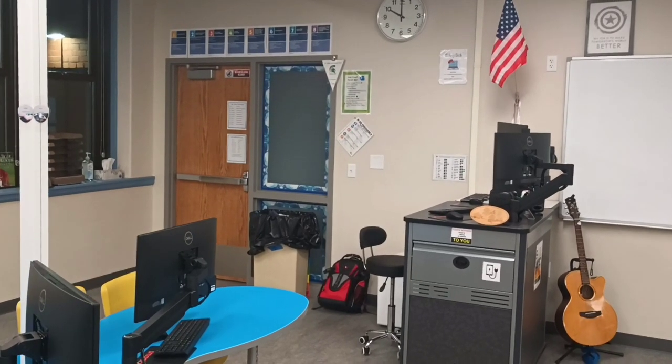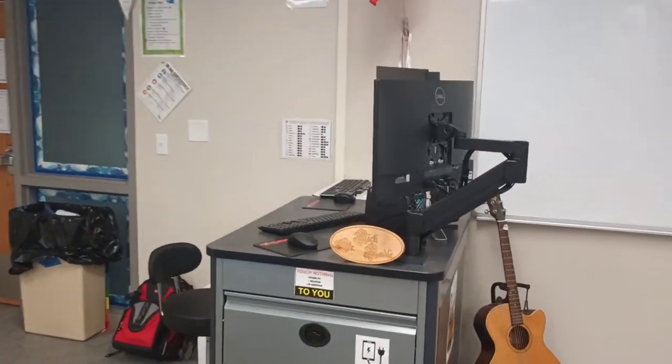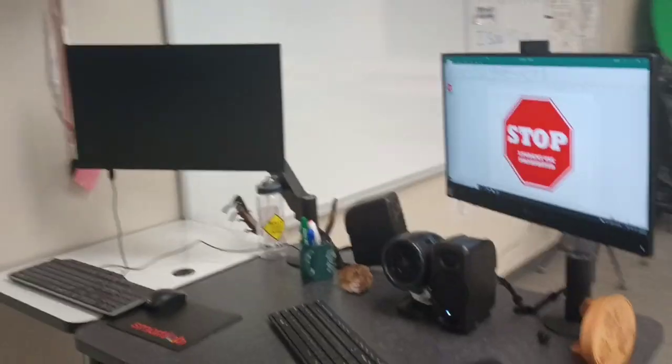Hi, welcome to my smart lab. This is the server that runs the whole show, and my desk.